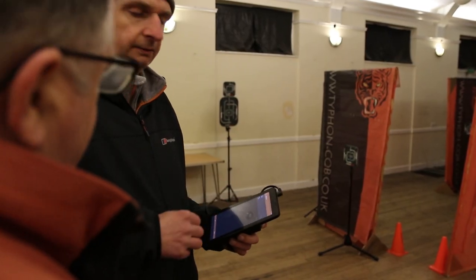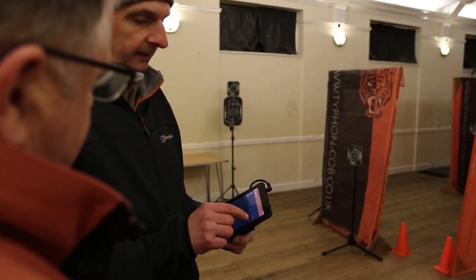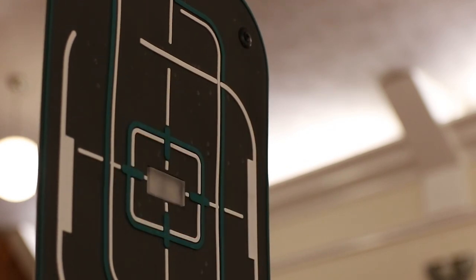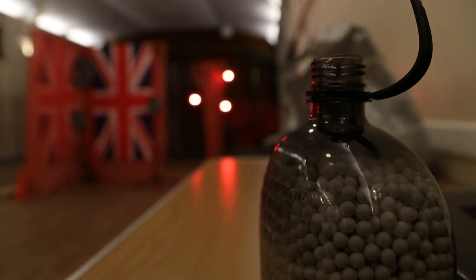Our system is a Wi-Fi controlled target system. Electronic targets with a tough cover to them. A LED indicator shows a shoot or no shoot, and all the data is fed back to the app in real time.